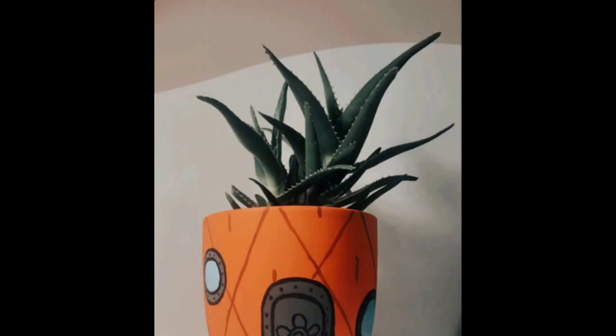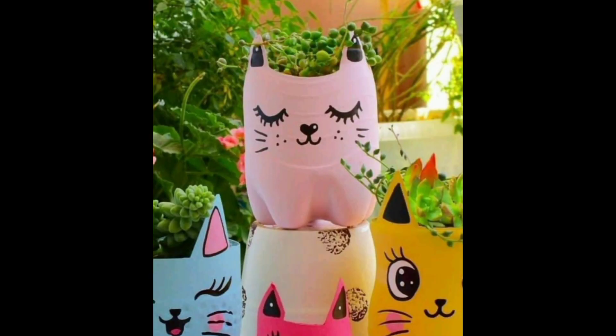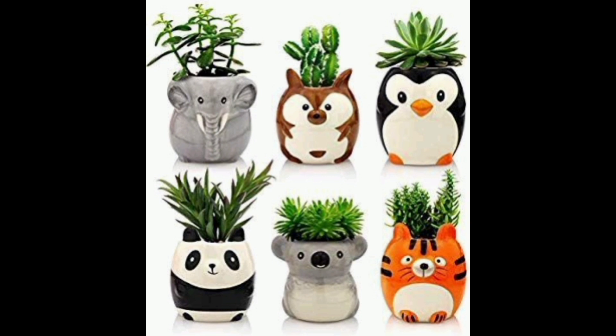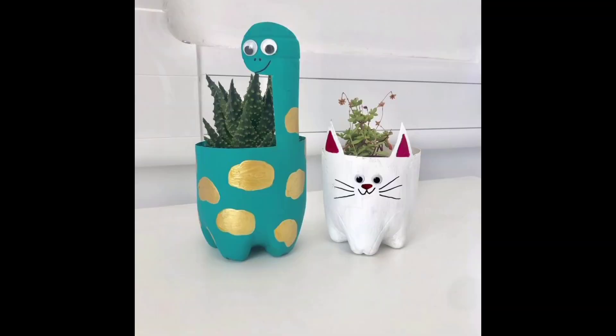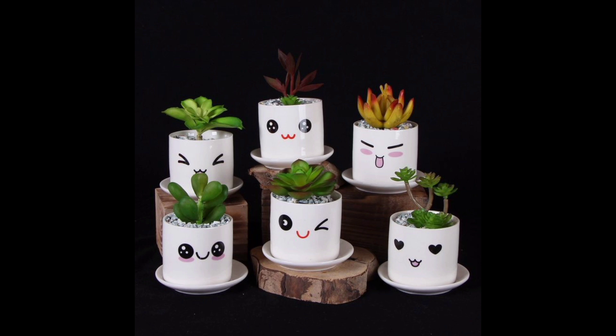Take a bottle and remove the label. Cut the bottle in half, paint it in bright colors of your choice, and decorate the bottle as shown in the video. Use googly eyes or bottle caps for the nose and eyes. Your cute planters are ready for your herb garden — you may grow different types of herbs, flowers, and other plants that you wish.